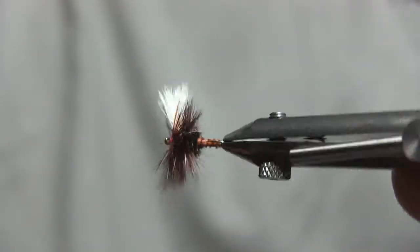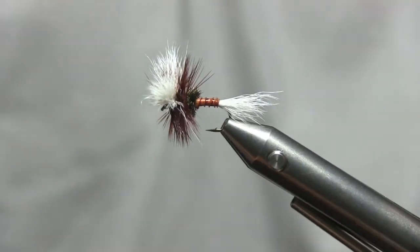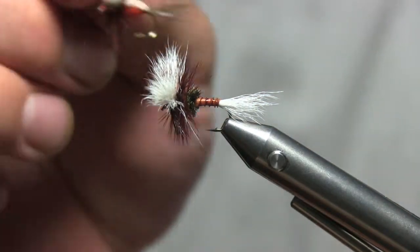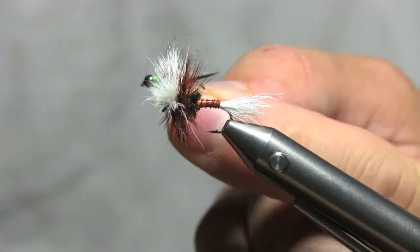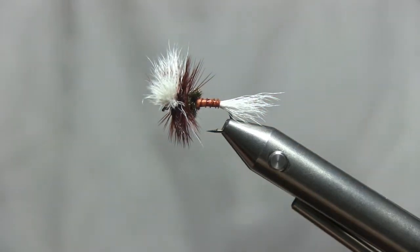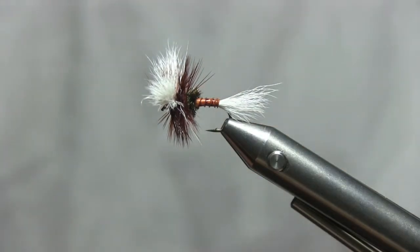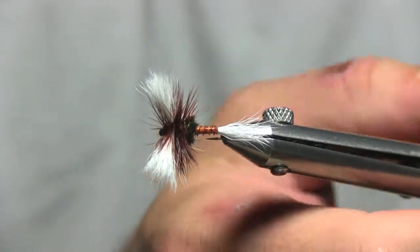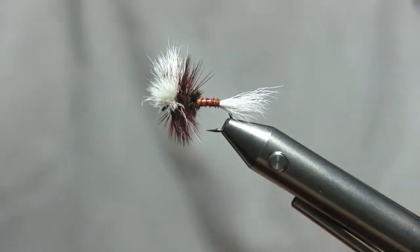And more than anything, attractor flies. Your copper johns, like I tied the other day, your royal humpies, the green bean — which is another video I'm going to be posting soon — which is a great little wet fly. So I wanted to show you a kind of off-the-beaten-path attractor fly that I really like. And I believe it's called the H&F variant, but I kind of put my own spin on it. This is a really good attractor fly.